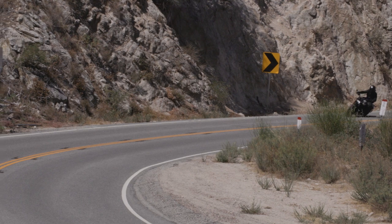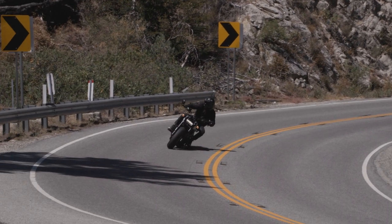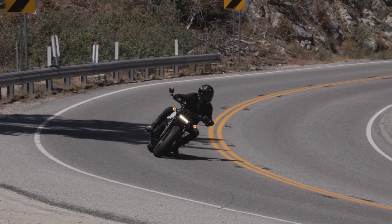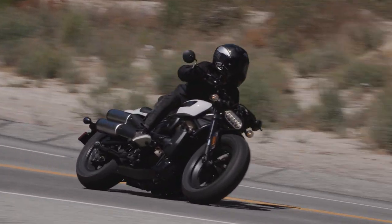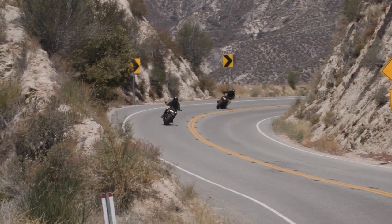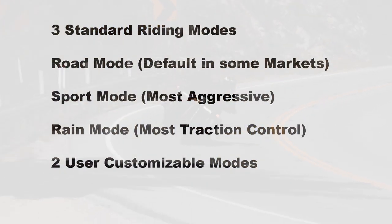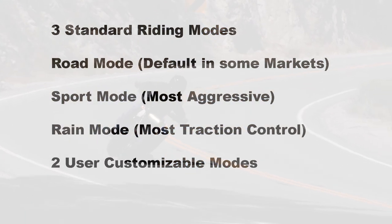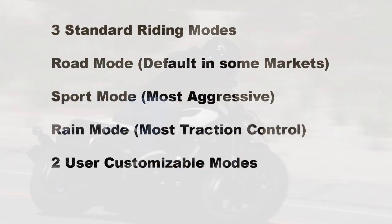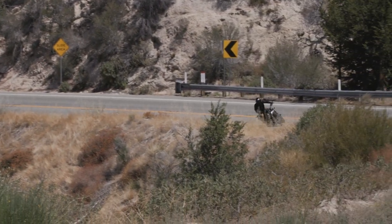The Sportster S offers selectable ride modes that electronically control the performance and characteristics of the motorcycle and the level of technology intervention. Three modes are pre-programmed while two additional modes may be customized by the owner. Each ride mode consists of a specific combination of power delivery, engine braking, ABS, and traction control settings, changeable via the mode button on the right handlebar while riding or stopped. Road mode is intended for daily use, delivering balanced performance with less aggressive throttle response and less mid-range power than sport mode, and a higher level of ABS and traction control intervention. In North America, the bike defaults to the ride mode selected at the last key-off event.